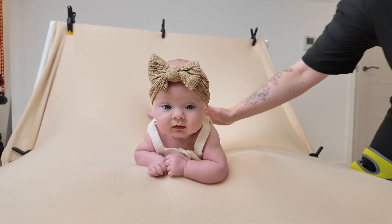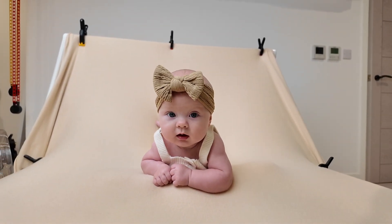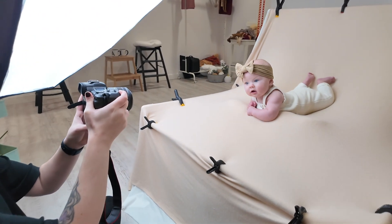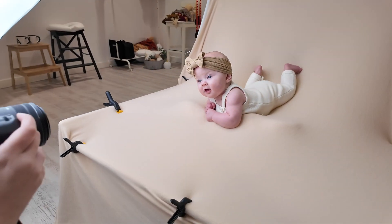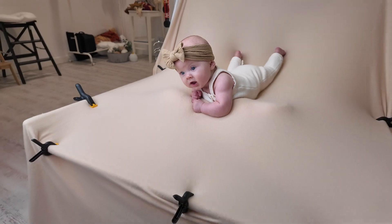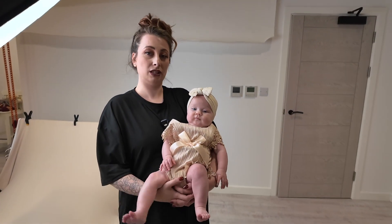I think we're good — you are very clever! Make sure you're giving baby plenty of breaks and we're not leaving them in that position for too long.